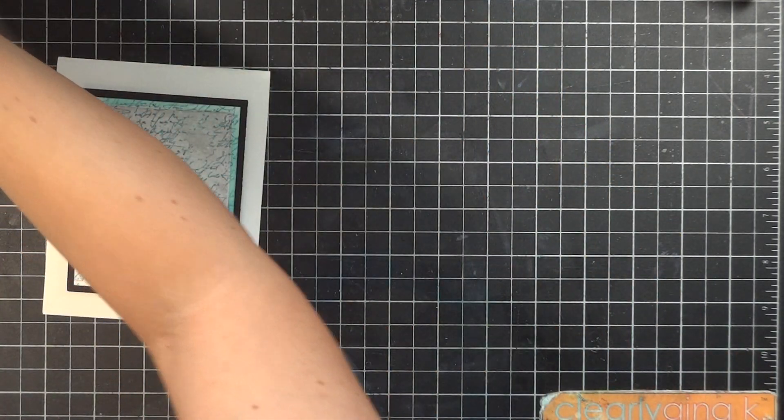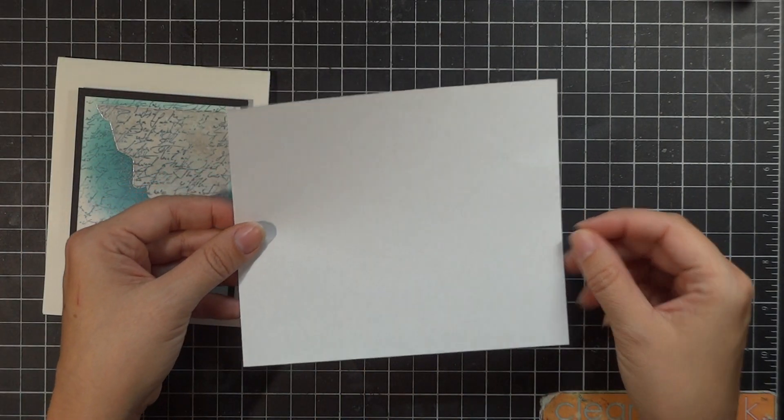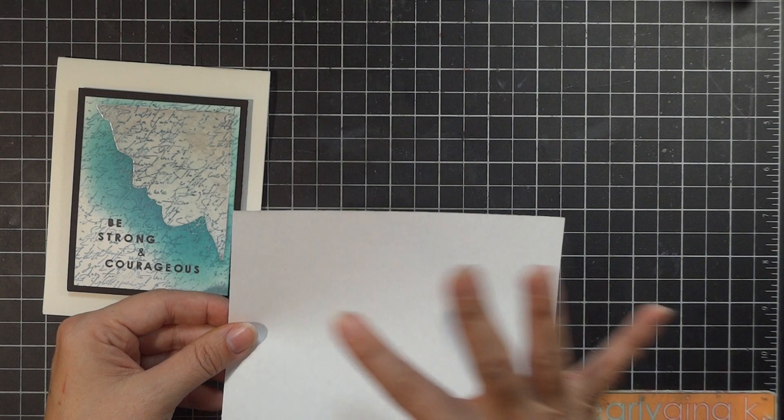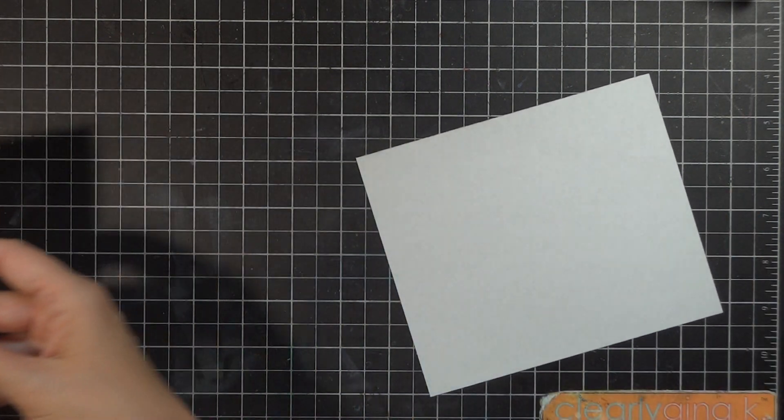I'm going to be doing the background stamp face up, so I have some scratch paper that I'll use for masking and to make sure I don't get my fingers dirty.